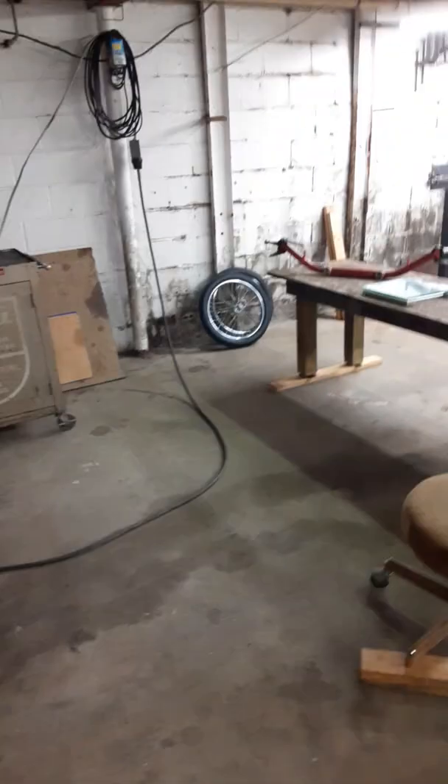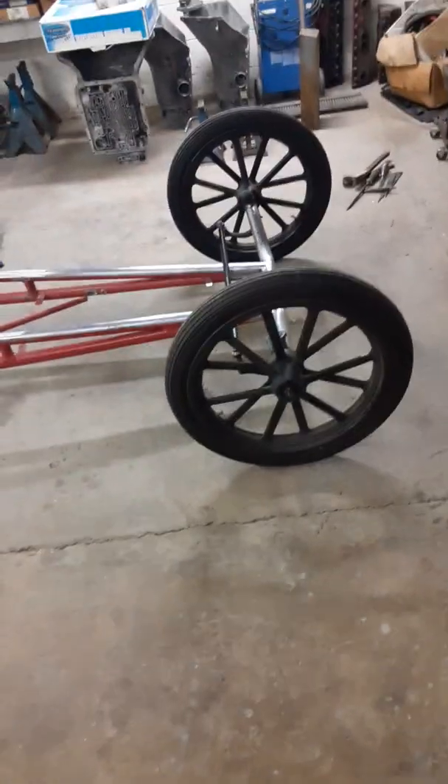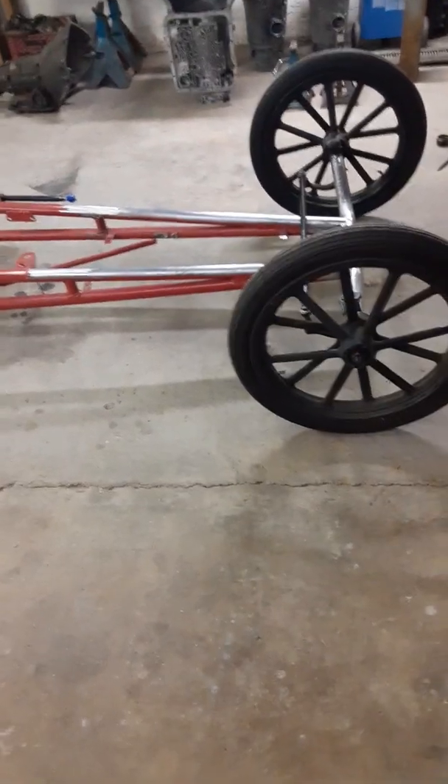Some cracks — I fiddled with them a little bit to get them to see how bad they were. There it is. Had the wire spoke wheels on the front — those wheels right over there. But decided to go to the eighteen, two and a half, twelve spoke rims.